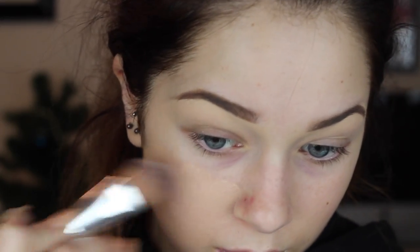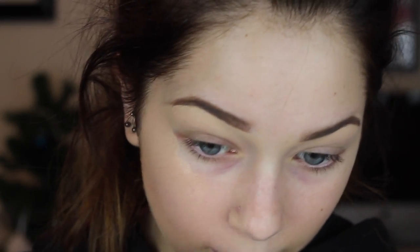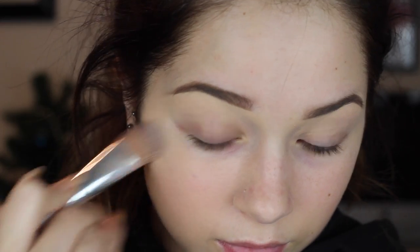I'm starting off this makeup look by using my favorite foundation right now, which is the Neutrogena Skin Clearing Foundation, and it actually does clear up your skin. It's not a myth, it actually works. My eyebrows are already filled in, so if you guys want to see my eyebrow routine in depth, that'll be linked down below.